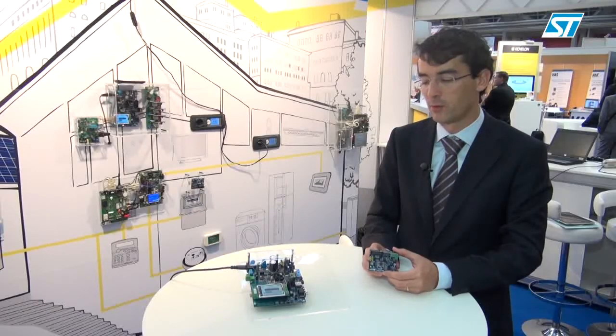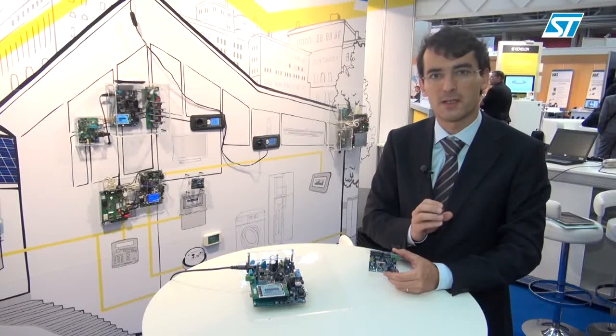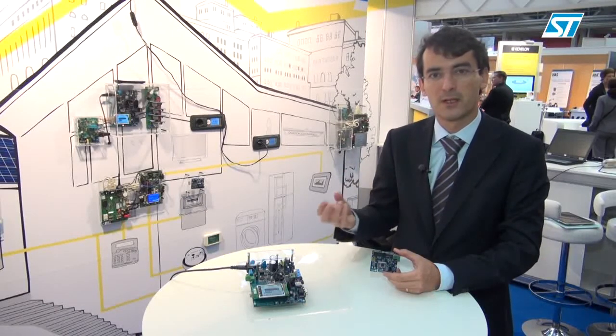To make sure that the smart meter is communicating with the right device inside the home and the proper home, you need to establish proper authentication between those two devices.